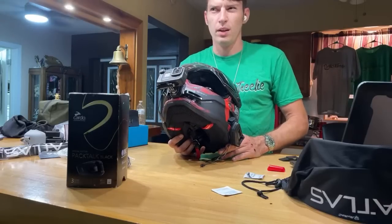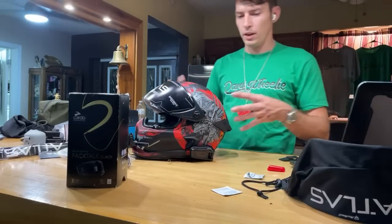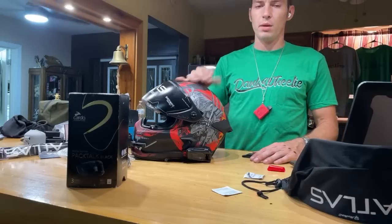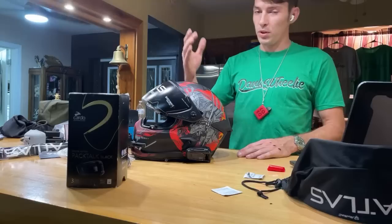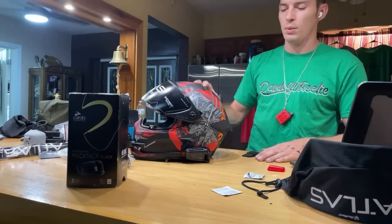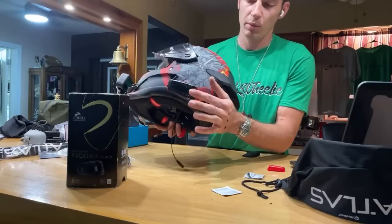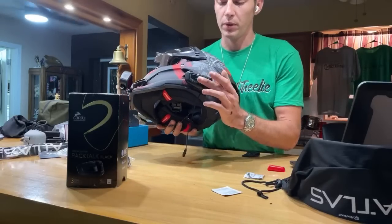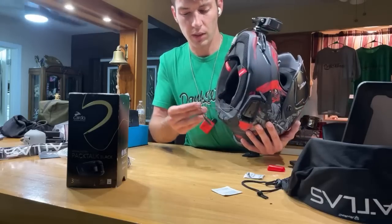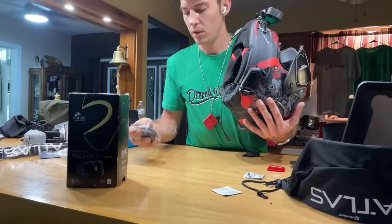One thing I like about the Cardo is it's got this little spin wheel thing — super satisfying when you're riding. The rest is pretty simple — I'm just going to wire in the microphone and then the speakers. I'll do it half-assed doing it live, but we'll try it. Drop some questions, people — let me know what you guys are up to. What's life like for you guys right now?